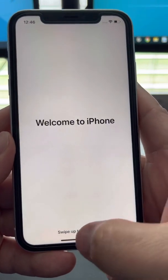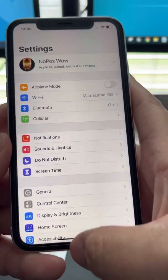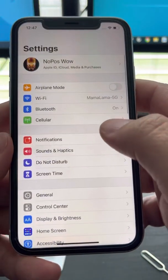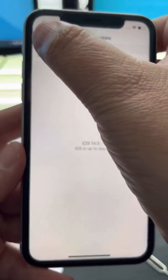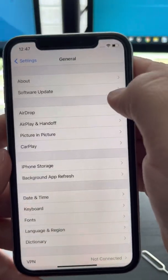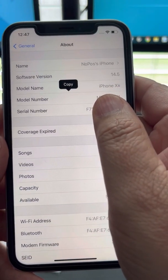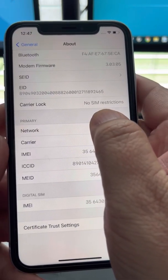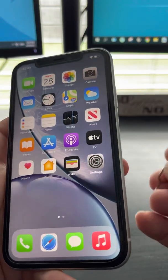There we go — my iPhone has been unlocked. Close everything, then go to Settings > General > About. iPhone XR, iOS 14.5 — and the carrier lock says no SIM restrictions. You can take the SIM card out now.